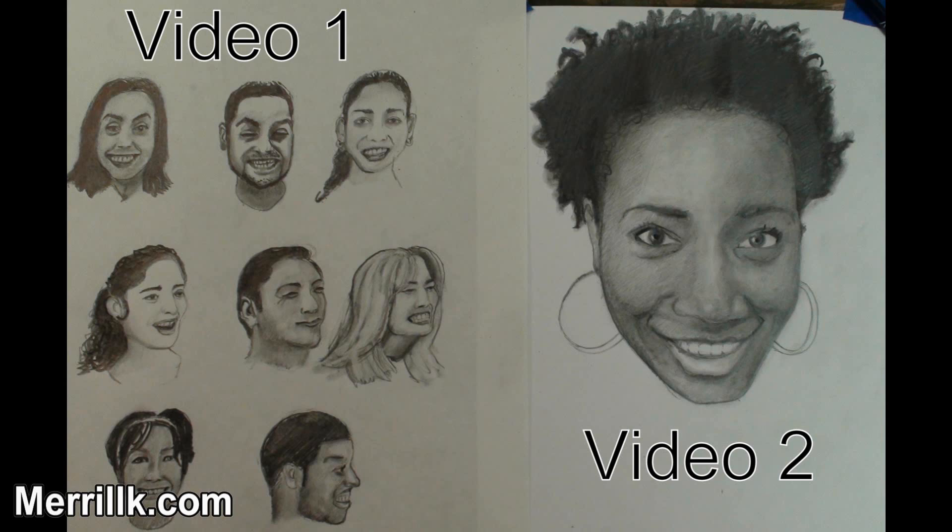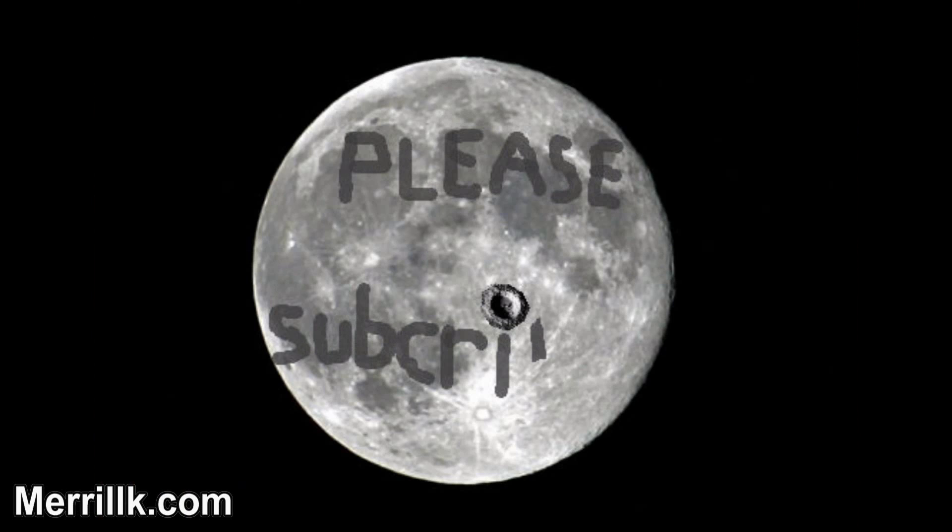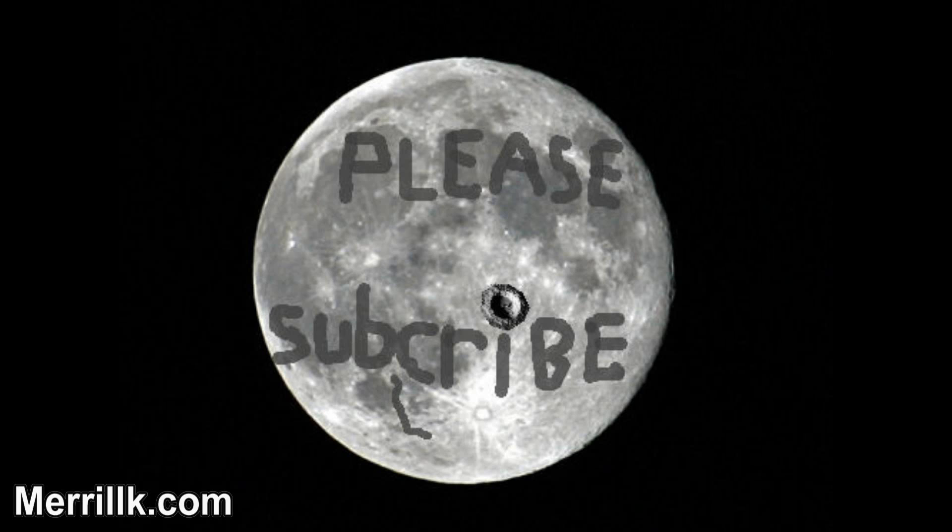But before the demo, we have an incoming message from the moon. Thanks, little old man. You spelled it wrong. Thanks.